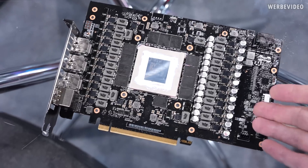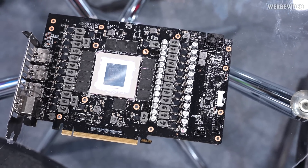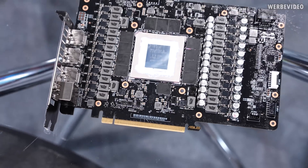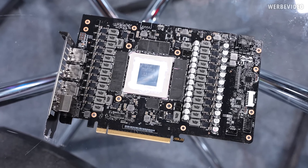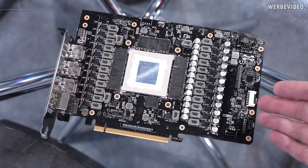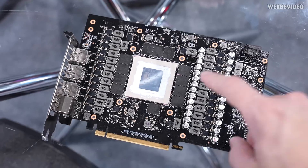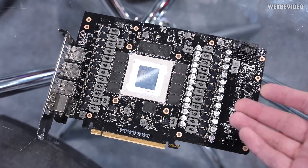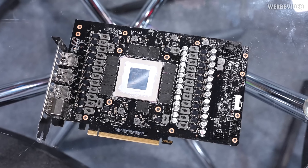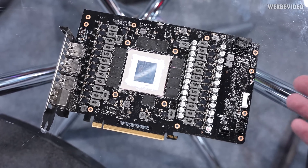Here we have the 4090 Matrix, and what's kind of entertaining is this is an early sample — one of the first test samples ASUS had. If you pay attention to the label it even says Strix, and looking at the PCB layout it looks like Strix to me. I tried to figure out if inductors, VRM, or MOSFETs are different, but it all looks kind of the same. There is no big difference from the Matrix to the Strix, at least when it comes to the PCB.